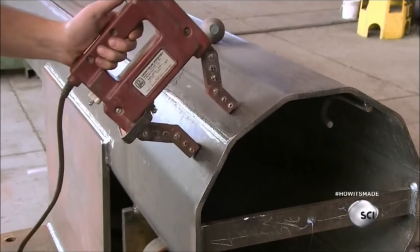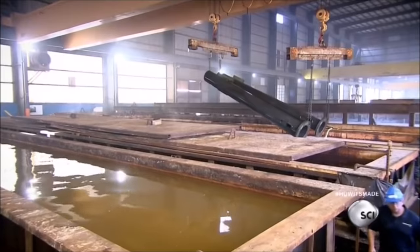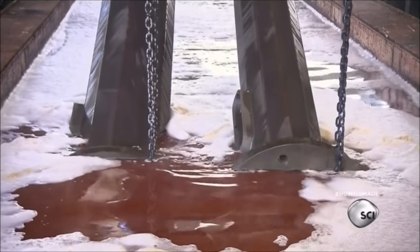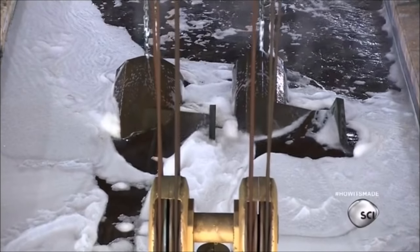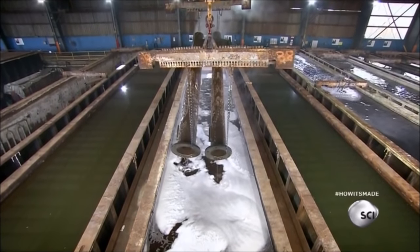Workers inspect the welds with a testing device that uses an electric current to magnetically draw colored powder into any defective area. The factory ships the finished poles to a galvanizing plant, where they're dipped in a series of wash tanks. The tanks are deep enough to fully submerge the poles, so they can treat both the inner and outer surface at the same time.